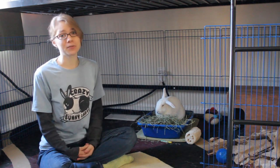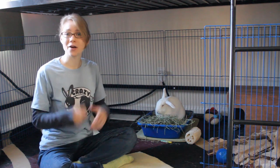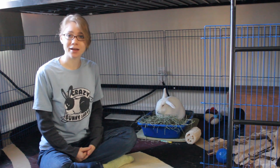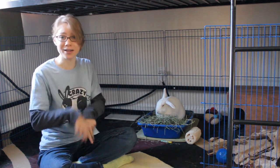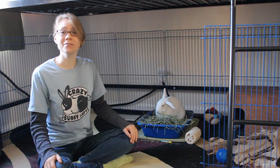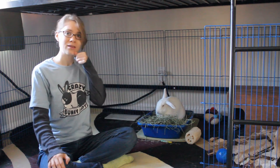But it was successful — we figured it out together. And now I've taught my bunny here, Ellie, and I can teach you guys how to get those awesomely cute high fives from your awesomely cute little bunnies.